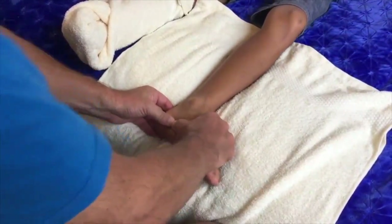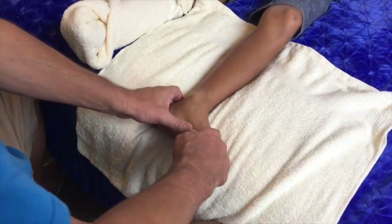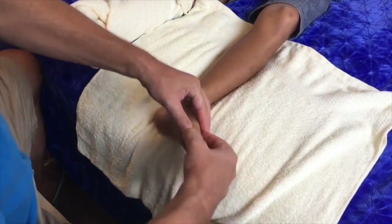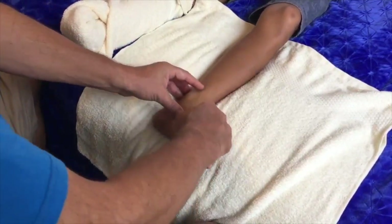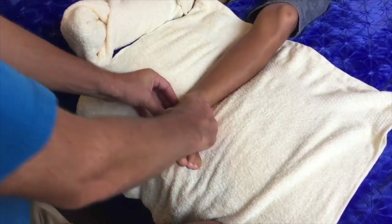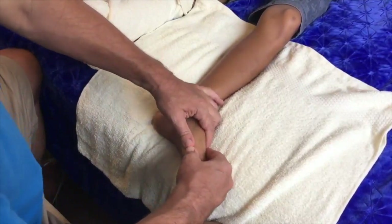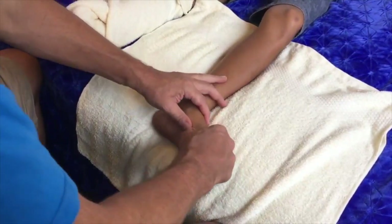Now we do double thumbs along the medial aspect — the medial arch. This is the spinal area on the foot. You can see how my hands are still grasping around the foot the whole time, so I've got complete control. The thumbs are pressed together, side by side. Remember to use your body weight — lean forward every single time. I've generally used my breath as well: breathe out when I press, breathe in when I come up. It becomes a real dance, like any massage should be.